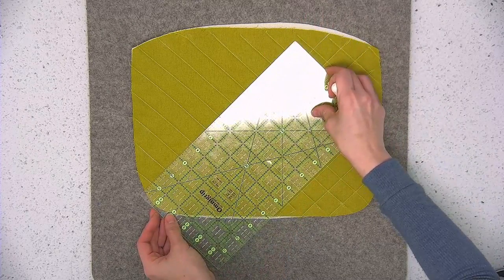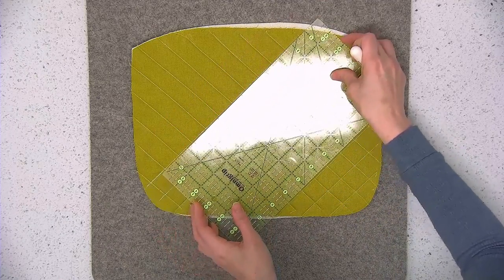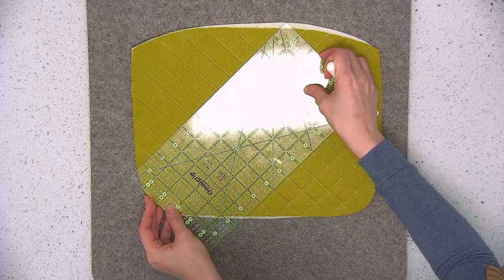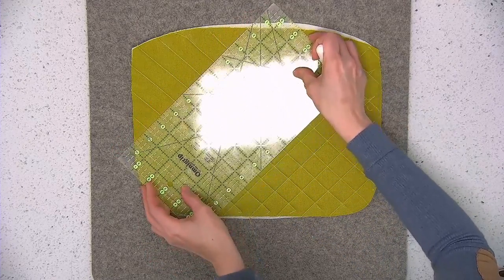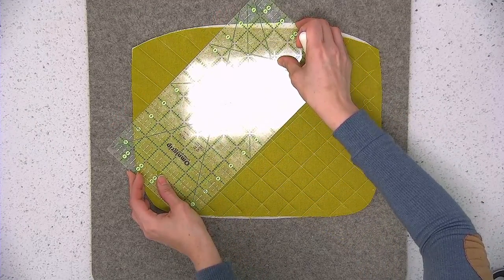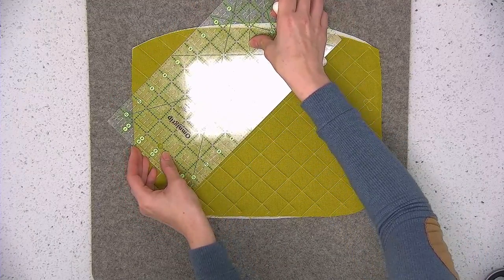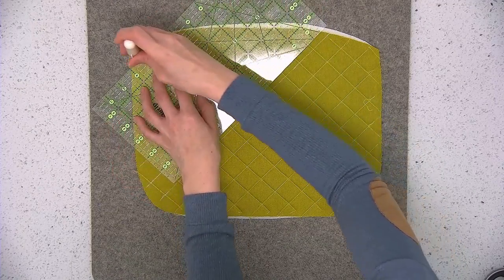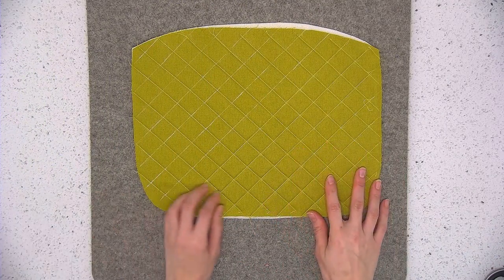I feel like the quilting on this project in particular looks really nice because the fabric machine quilted to the foam interfacing looks really nice and poofy. If you've never done any machine quilting, this is a really easy straight line design to try out, and especially on a smaller project it goes by relatively quickly compared to a quilt. I'm going to finish quilting this remaining half and then come back and show you what the finished piece looks like and how to trim it down to size.